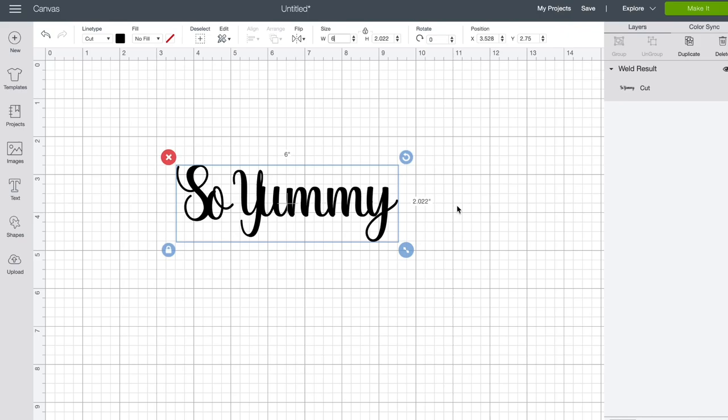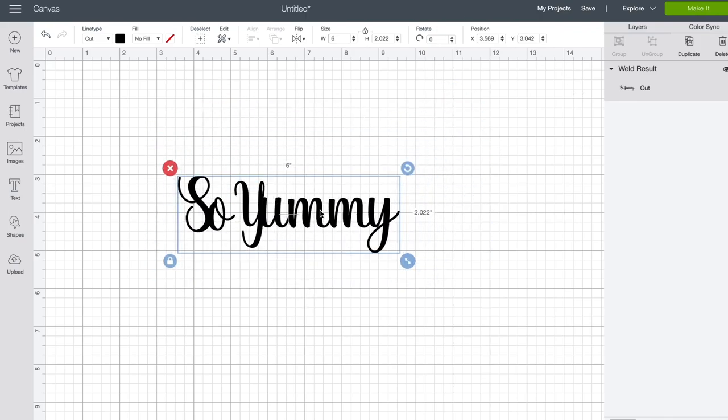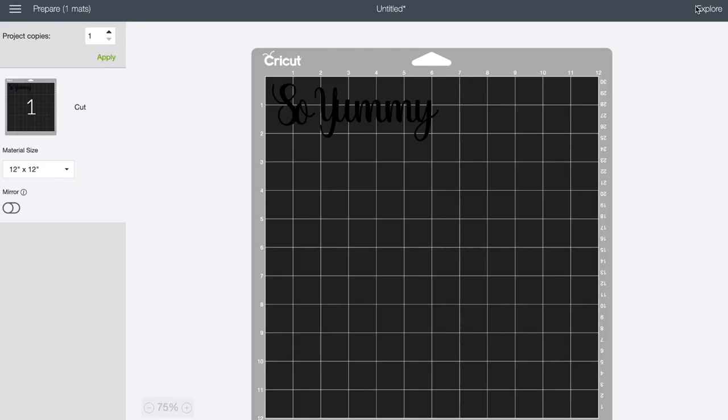It automatically corrects the height to two inches, which is perfect because we have three and a half inches to play with. I don't have to worry about the coloring because I'm going to be using vinyl — I just choose what color vinyl I want to use at that moment, so it's not a big deal that this is black. Now that I have this ready, it's really that simple and I'm ready to go and cut it out.